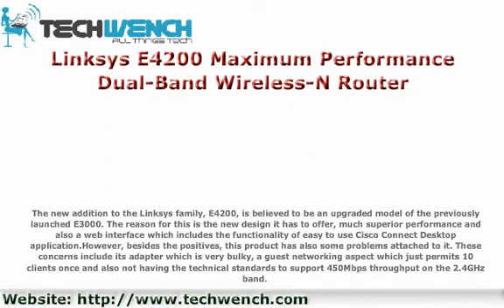Besides the positives, this product also has some problems attached to it. These concerns include its adapter which is very bulky, a guest networking aspect which just permits 10 clients at once, and also not having the technical standards to support 450 Mbps throughput on the 2.4GHz band.